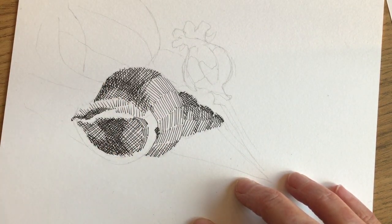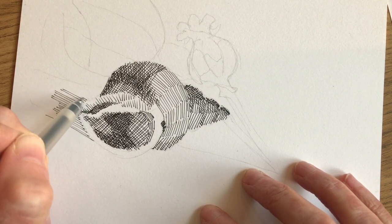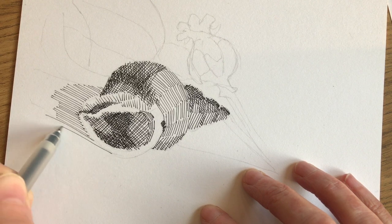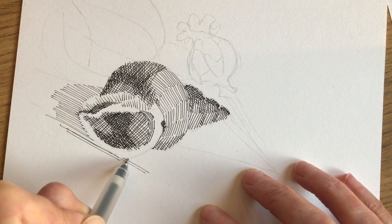On this section of the drawing I've slowed the video down to normal speed so you can see that all of the marks I'm making to define the edge of the shell start at the shell and then move outwards. I'm working from right to left and then I switch going from left to right.